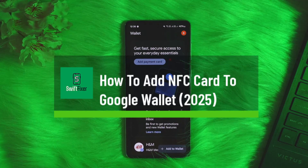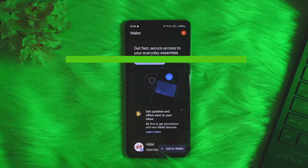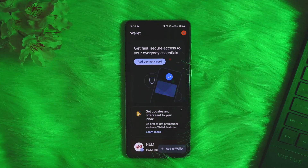How to add an NFC card to Google Wallet. Hello everybody, welcome back to the channel. In this video today I'll guide you through the steps on how you can add an NFC card to Google Wallet.